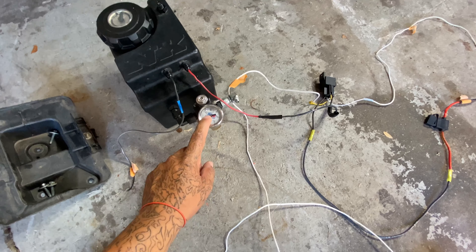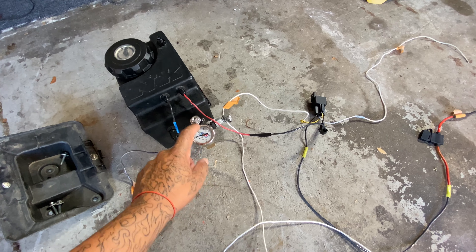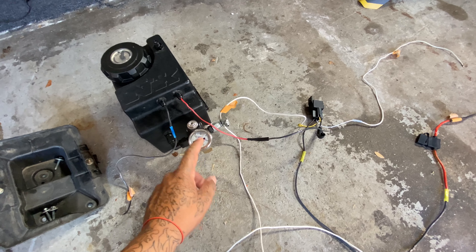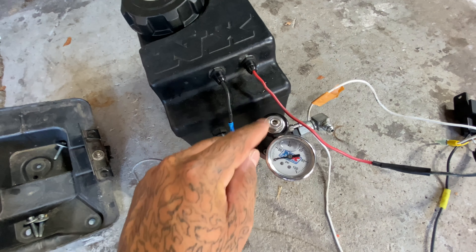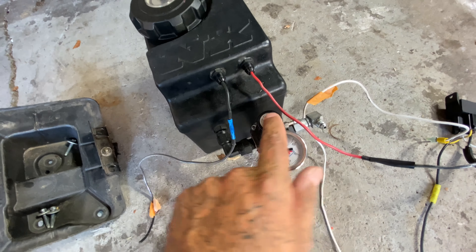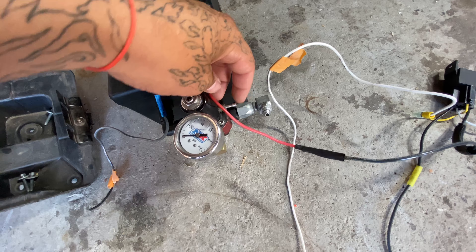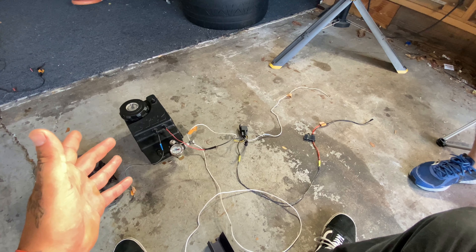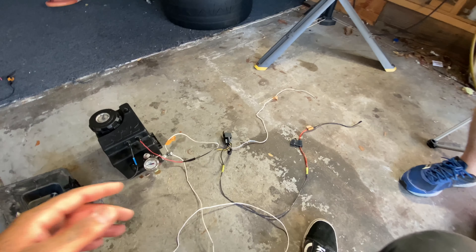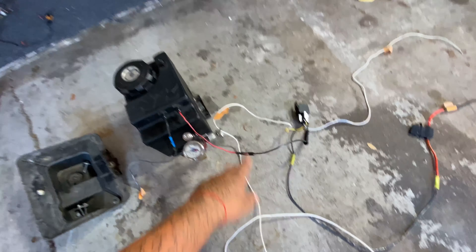Once you get that wired up, you have your fuel pressure regulator here. I didn't run a fuel pressure gauge to my cab, but I would recommend doing that so you don't have to get out of the car to check it. You adjust it with a crescent and an Allen key right here. You can even run boost reference with this thing, so it might be useful if I get a turbo — just run a small jet and get it going. But let's get the turbo first.